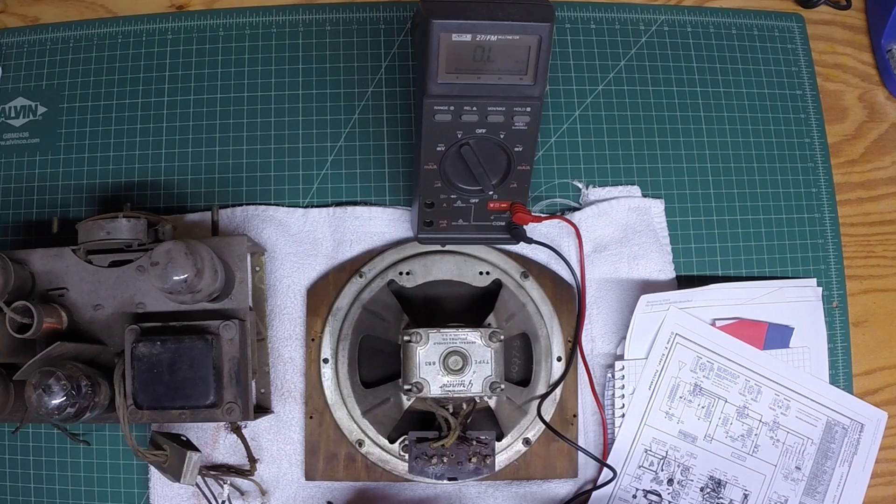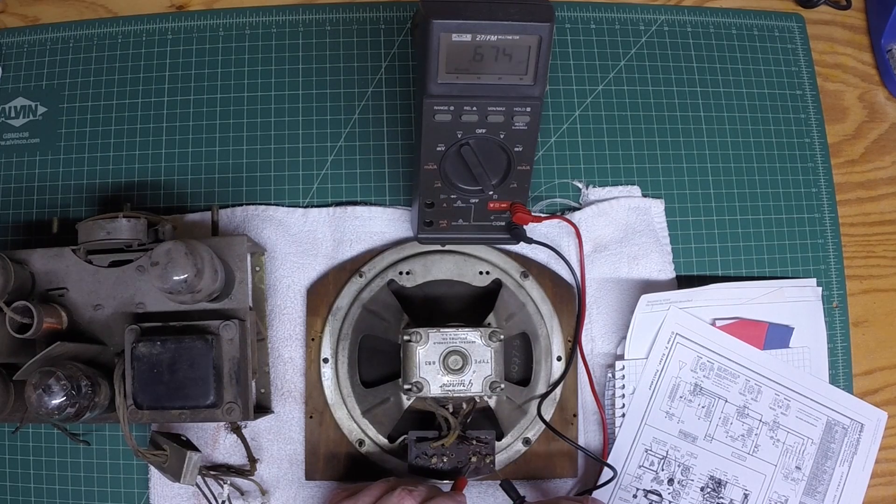The primary of the output transformer is between pins number four and five. The DC resistance is not noted on the schematic, but I'm reading somewhere around 672 to 673 ohms of resistance. I did trace these back as well, just to make sure the connection points tied back to the output tube number 42. One goes to the grid, the other goes to the plate of the type 42. So I know I've got the right connection points.